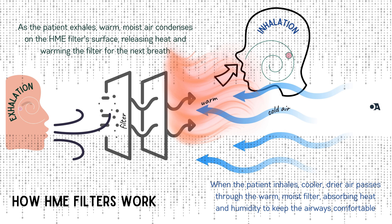During the inhalation phase, cooler and drier air from the ventilator passes through the now warm, moist filter. The cool air picks up the retained heat and humidity, so by the time it reaches the patient's airways it's not too dry or cold. This way the HME filter helps keep the airways at a comfortable temperature and humidity level. Every exhalation warms and humidifies the filter, and every inhalation uses that stored warmth and moisture — it's a small device that makes a big difference.